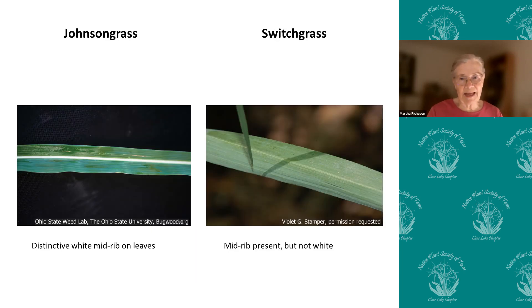This is to me the easiest way to tell johnson grass and switchgrass apart. When you look at the leaves, johnson grass has a distinctive white midrib, and switchgrass has a midrib but it is not that distinctive white color. So if you think you're collecting seeds, please try to get switchgrass — check the leaves and make sure it's not johnson grass.